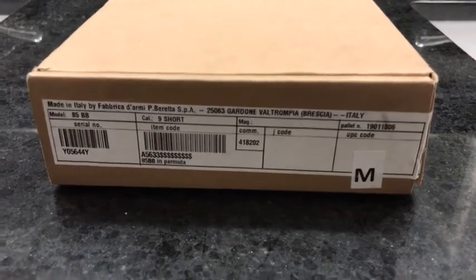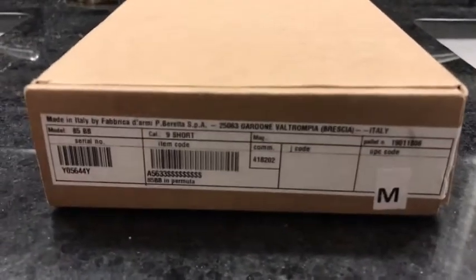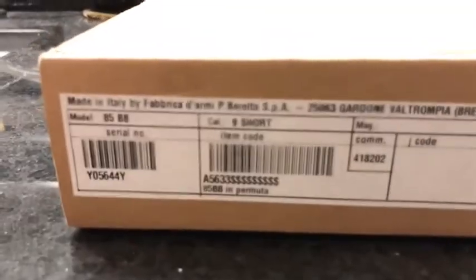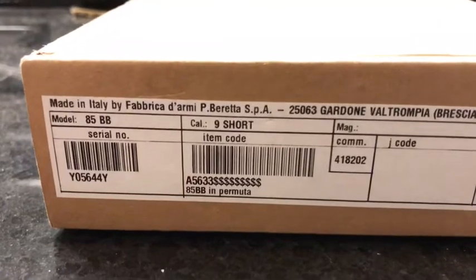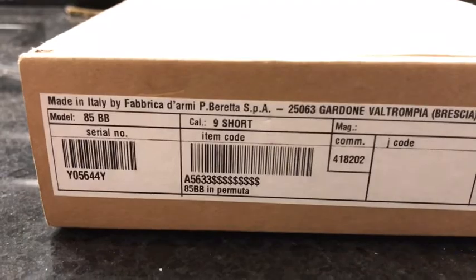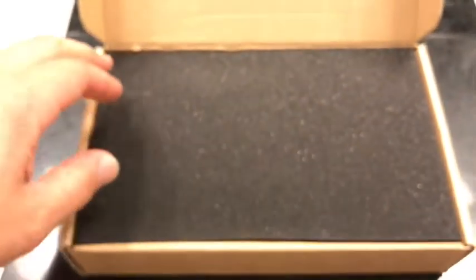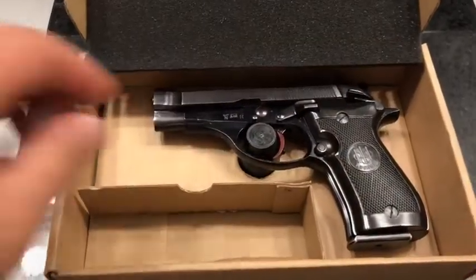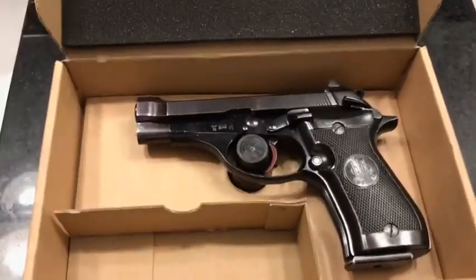But I have something new in the Cranky Arsenal. Made in Italy by Fabrica d'Armi P. Beretta SPA, model 85BB in caliber 9 short. This is something I've been looking at for quite some time, and I always say it's one of my last wants as far as guns go. This is a model 85 BB.